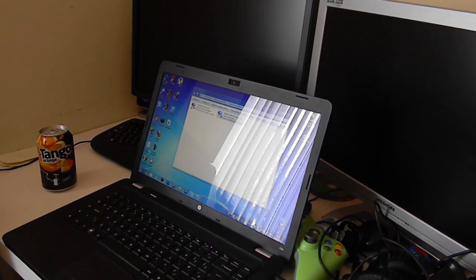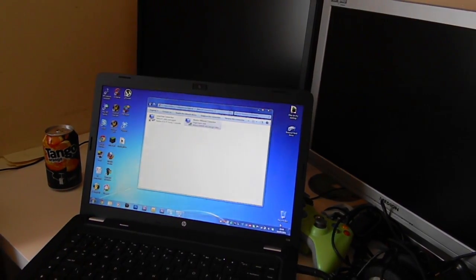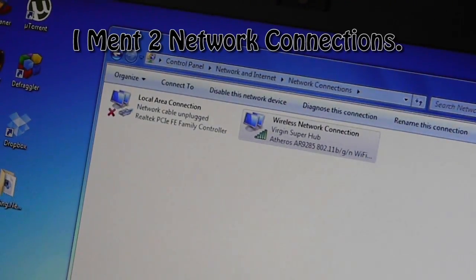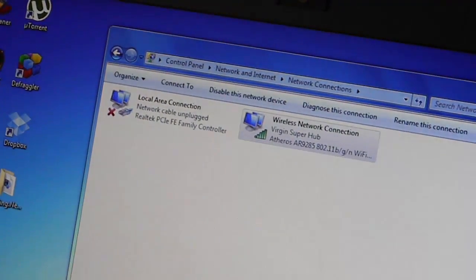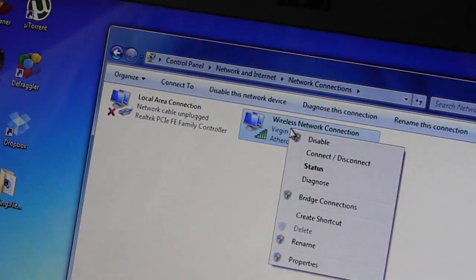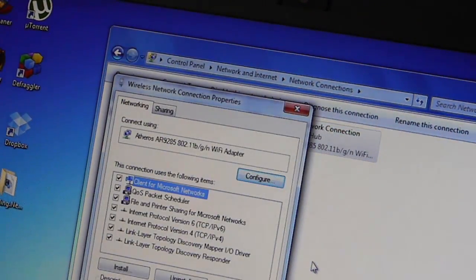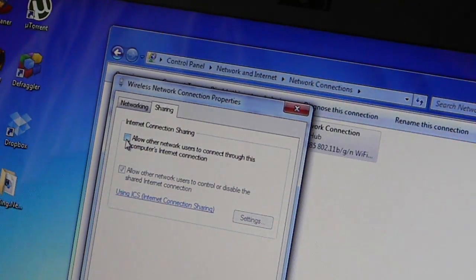First of all you have to set up some things on your laptop. As you can see I've got two wireless connections — one which is Local Area Connection, which is the ethernet, and the Wireless Network Connection. What you want to do is right-click on Wireless Network Connection, click Properties, then go to the Sharing tab, and turn on 'Allow other networks to connect through this computer's internet connection'.